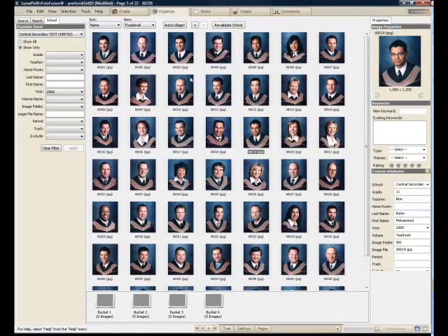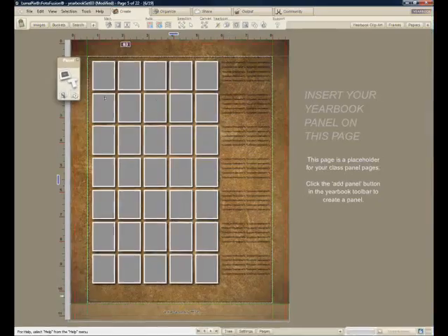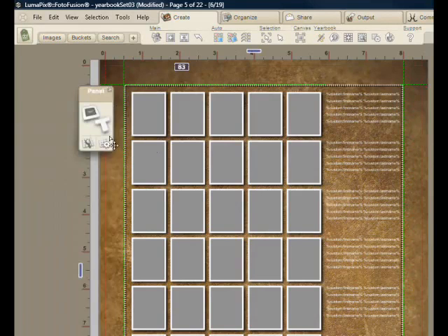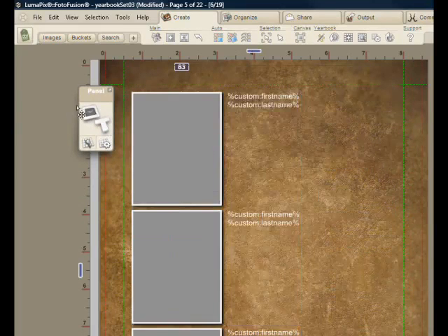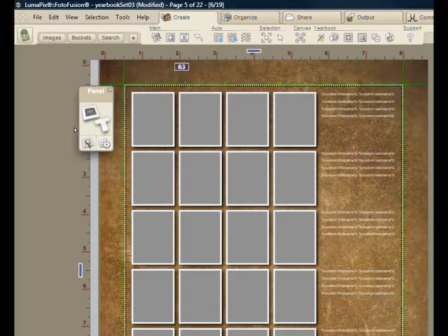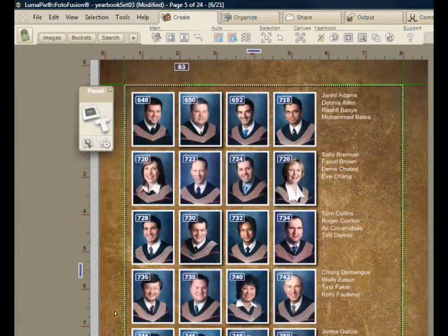You can see the first and last names and the grade and so on. We'll go back to the Create tab and say let's create a panel. The first thing I notice is that the text is currently black — I'll make that white. And I'll adjust the grid size by dragging like this to get the grid to have the kind of shape I want. Now I'll populate the grid and just drop all the students in one after the other.